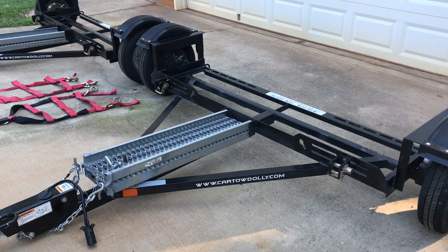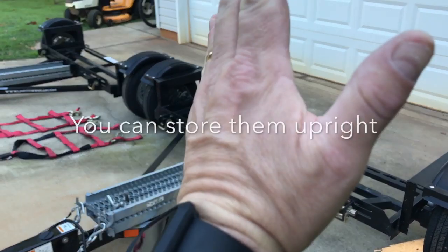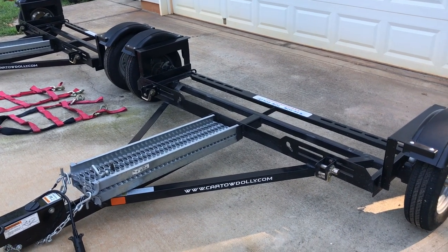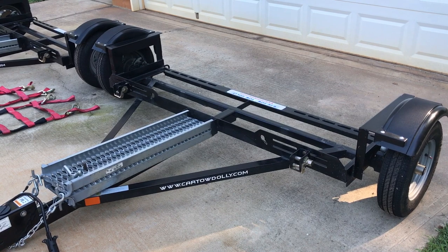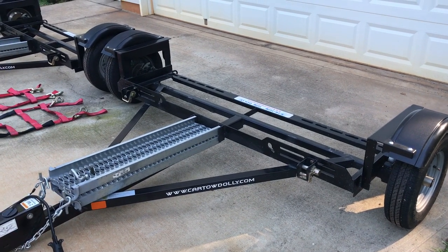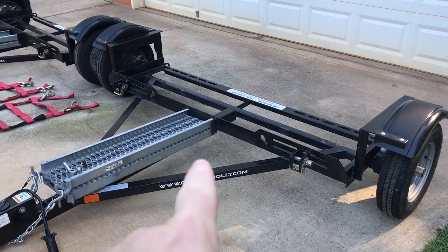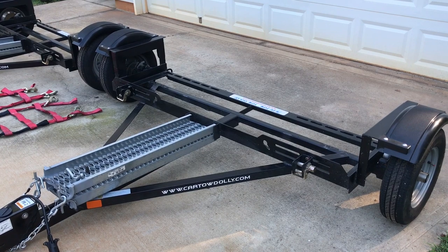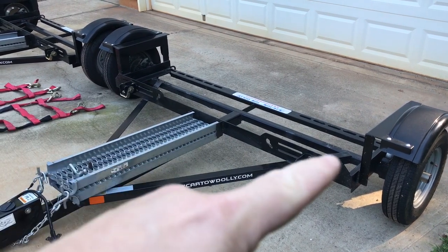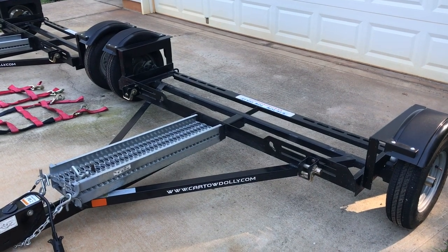When it's shipped, it comes in a crate standing upright. You'll have to remove some bolts where the tow dolly is connected to the crate, then lower it down. The fenders will not be on there — the plastic fenders will be in a separate box along with the straps, the chains, and everything else you need. The ramps will not be connected either, but once you get it, you pull it out, unhook those bolts, lower the tow dolly down, and pull it straight out. It's that easy.